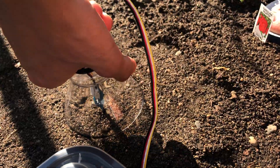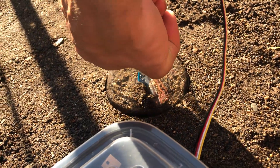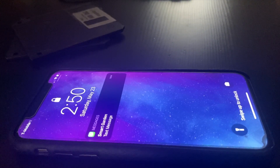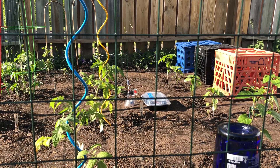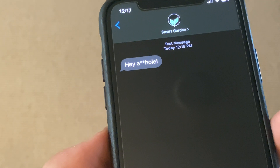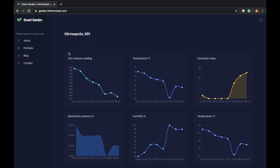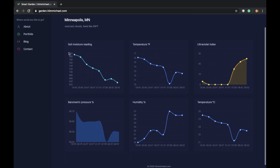Since this is now a battery powered takeaway container, I can move it around with ease and place it anywhere in my garden. And just like that, we have an IoT smart garden with live data visualization that sends text alerts when it needs to be watered.